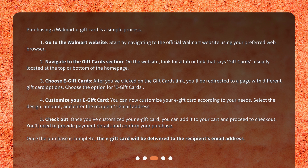Step 2: Navigate to the gift card section. On the website, look for a tab or link that says 'gift cards,' usually located at the top or bottom of the homepage. Step 3: Choose e-gift cards. After you've clicked on the gift cards link, you'll be redirected to a page with different gift card options. Choose the option for e-gift cards.